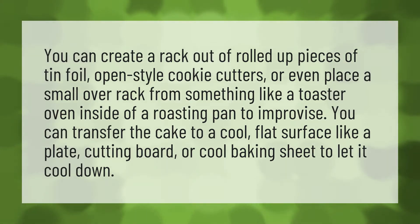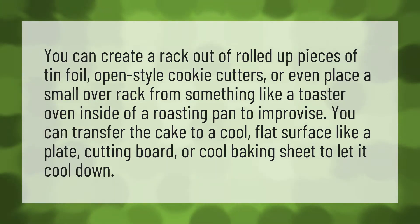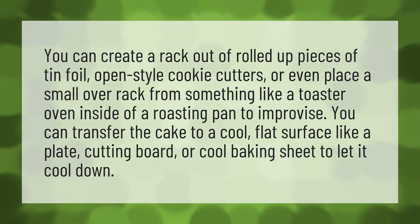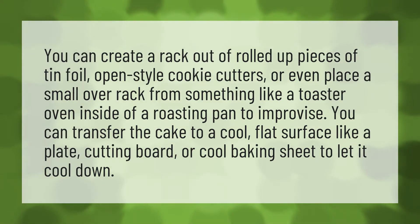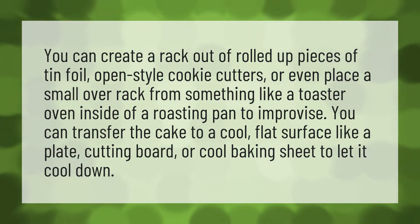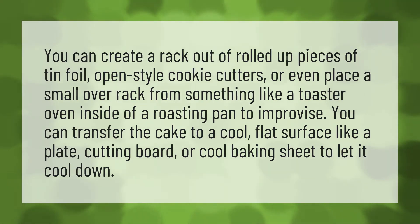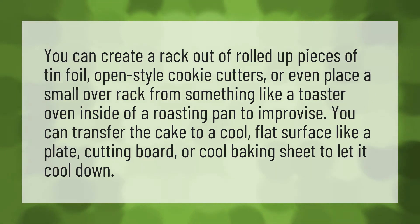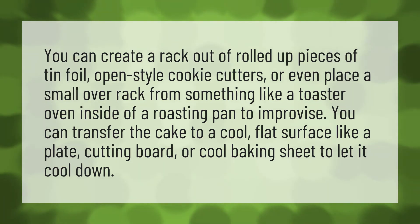You can create a rack out of rolled up pieces of tin foil, open style cookie cutters, or even place a small oven rack from something like a toaster oven inside of a roasting pan to improvise. You can transfer the cake to a cool, flat surface like a plate, cutting board, or cool baking sheet to let it cool down.